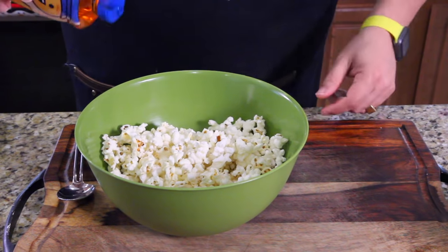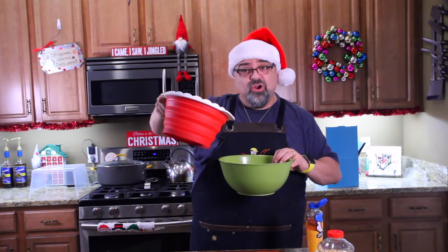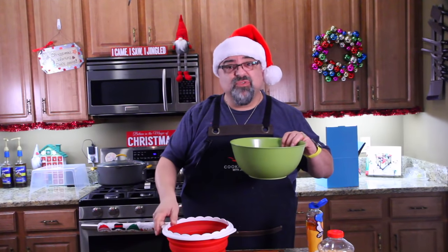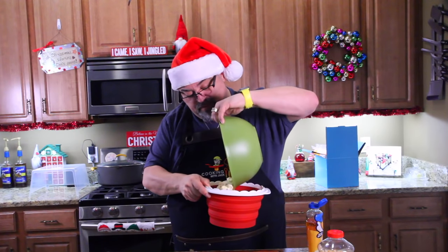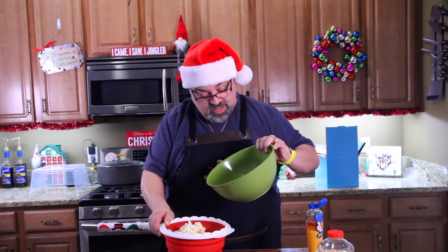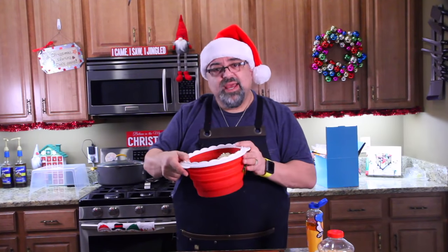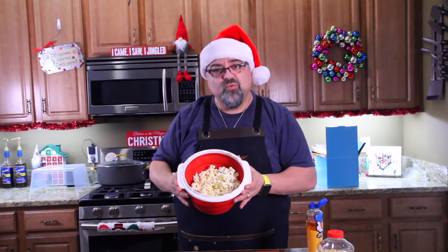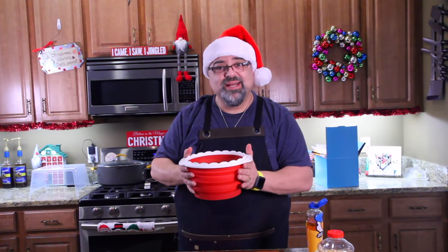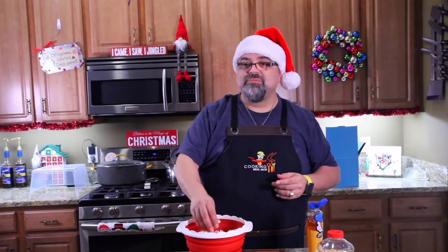I want to be clear — I only poured this out of the container to see how many kernels didn't pop, just for video purposes. You guys can butter right in the bowl — there's about ten kernels that didn't pop. You can butter and shake it up, add salt, whatever you want right in this container. Just let it cool before you put it in the kids' laps.